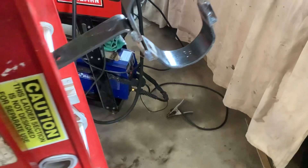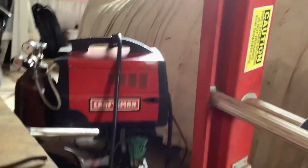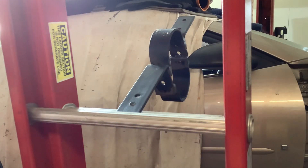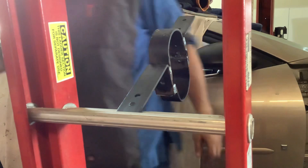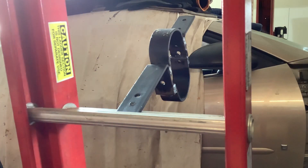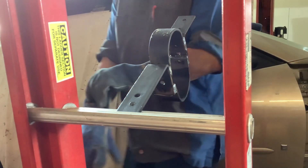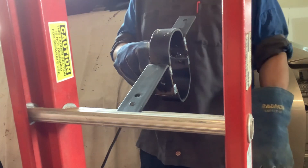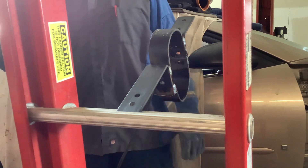Let's see if I can set this up here. I don't even know if that'll pick it up, but who knows, we'll see. It's a crude but effective setup.